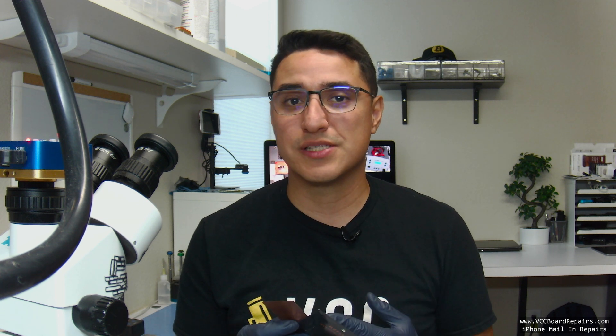I'm Jesse from VCC Board Repairs. We specialize in micro soldering and data recovery. In today's video, I'm going to walk you through how to use this on an iPhone 8 Plus with broken WiFi pads, as well as explain some of the other use cases for this type of tool. If you enjoy this type of content, make sure you smash that like button for the YouTube algorithm and subscribe to the channel. Let's go ahead and get started.